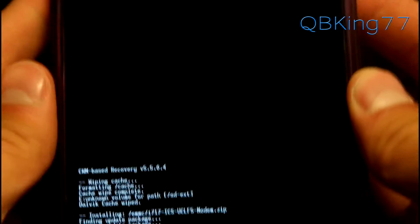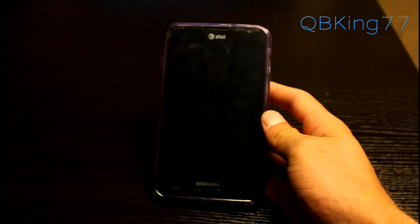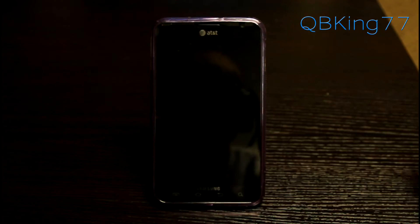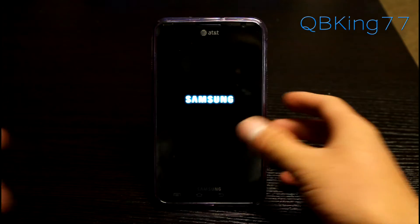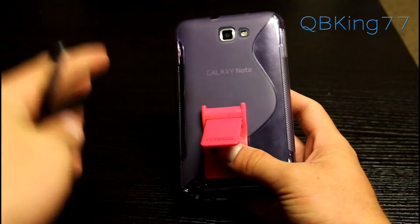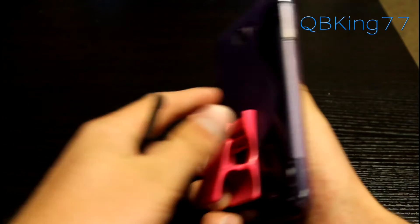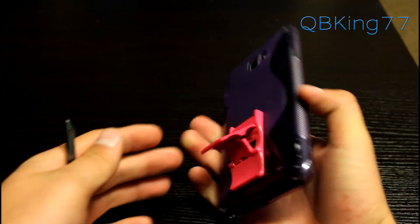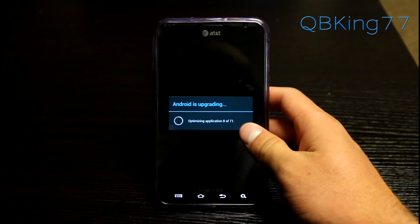It'll install the UCLF5 modem to the device. Once done — Install from SD card completed — it did not take long at all. Just hit Go Back, then Reboot System Now and let the AT&T Galaxy Note reboot. While it boots up, a huge thanks to Michael from Flygrip for sending me this device. Be sure to check out Flygrip if you have a Galaxy Note — it makes holding it much easier, works as a kickstand both horizontal and vertical, and comes with a free case.